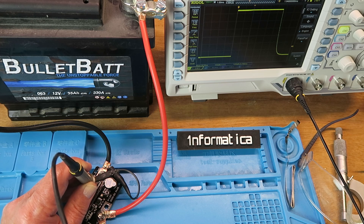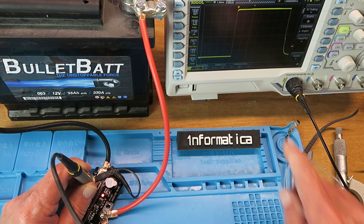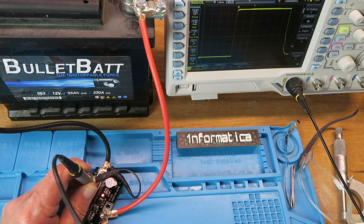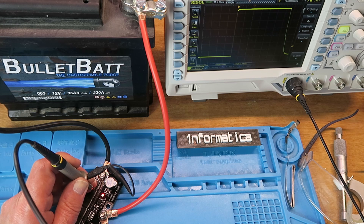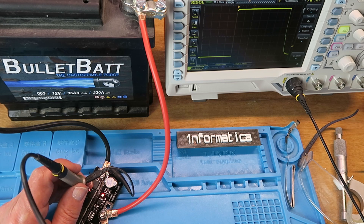No doubt like me you'll be curious to know what the manual mode does. Now we've got the red light on there. If I touch the probes together without electrocuting myself — we can see there it is a longer pulse measuring 6.74 milliseconds. So to get the strongest bond you're going to probably want to use it in the manual mode. That was interesting.